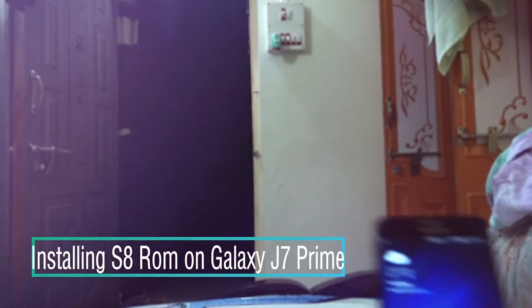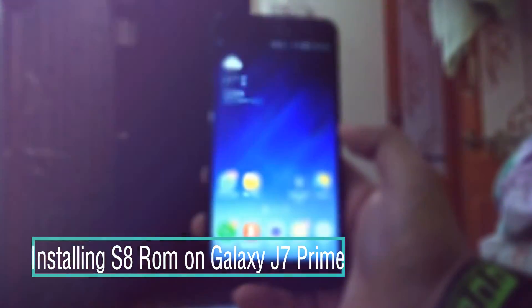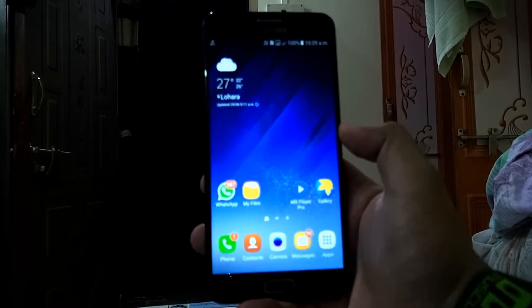Welcome to my channel guys. Today I'm going to show you how to install Asset ROM on your Galaxy S7 Prime. To start with, you need to boot your device into recovery mode.